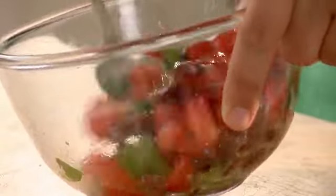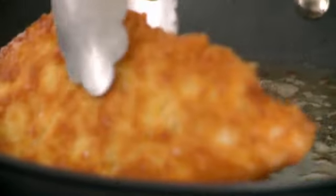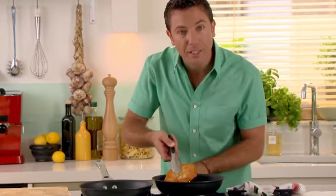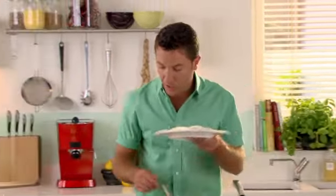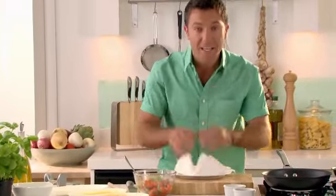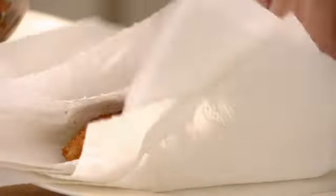So the salsa is ready, the spinach is ready — just double-checking the chicken. Look at that — absolutely fantastic, golden and crispy. The chicken is going to be moist in the middle, fantastico! Just put it onto a plate with a little bit of kitchen paper and pat it down to make sure any excess oil is absorbed by the paper.